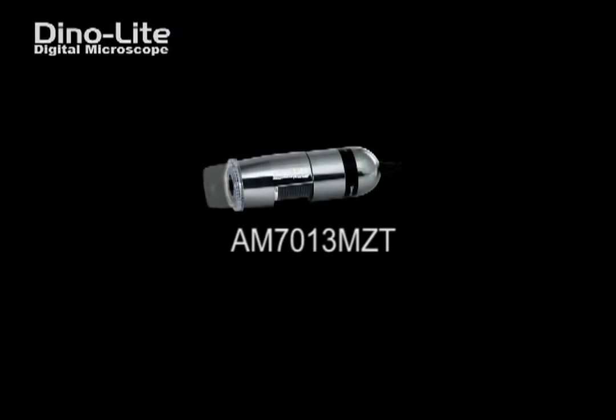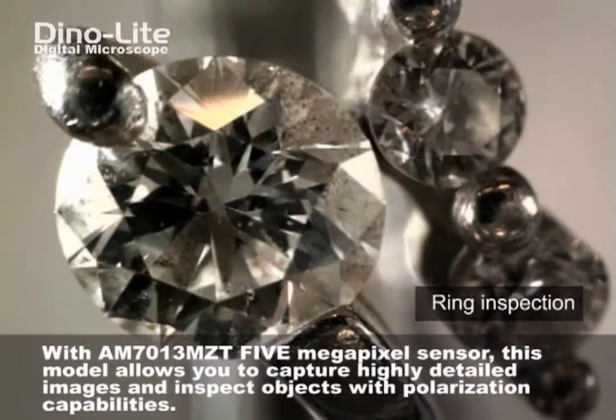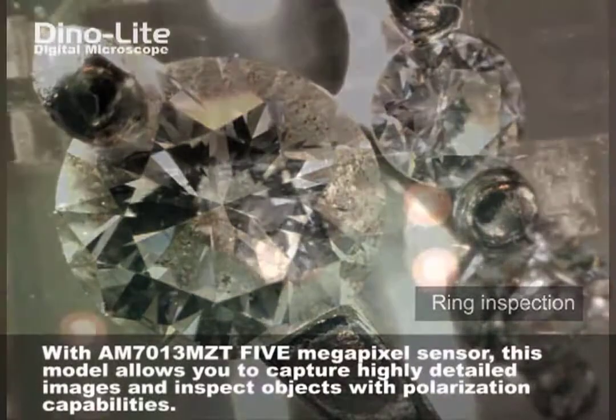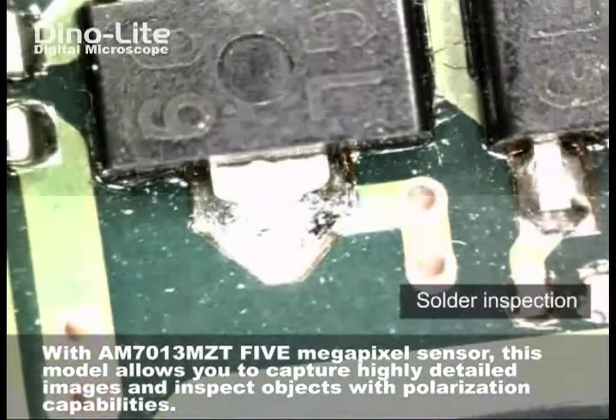Featured in this video is the 5-megapixel AM7013MZT. This model comes equipped with analog polarization capabilities, effectively reducing glare and harsh light spots when observing and capturing highly detailed images of your object.